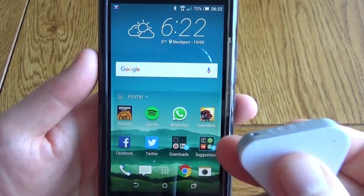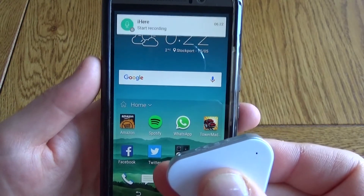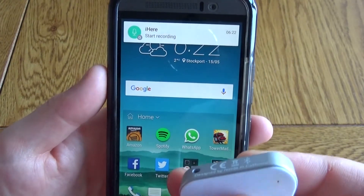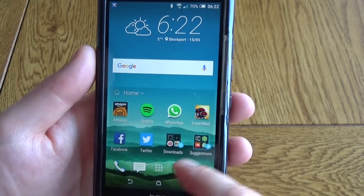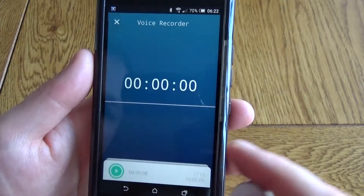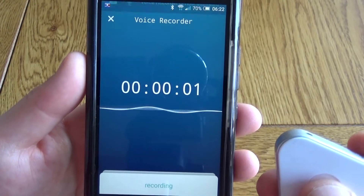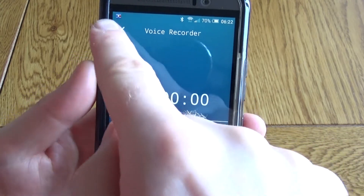You can also use this to trigger recordings — you don't have to be on the app, you just press the button and it will start recording your voice or the sounds around you. Press it again and it will stop. Alternatively, if you go into the app you can actually see a timer and a visualization of the sounds being recorded. Press the button again and that will stop.